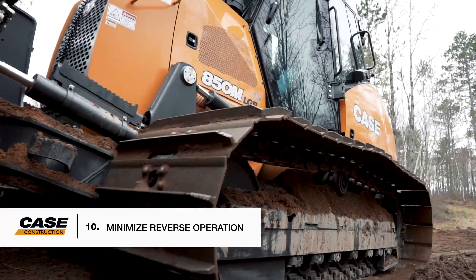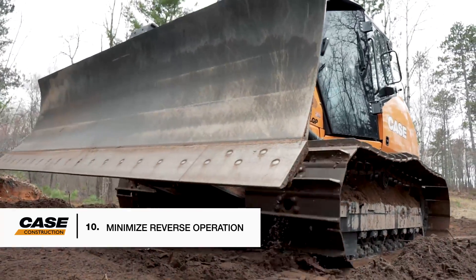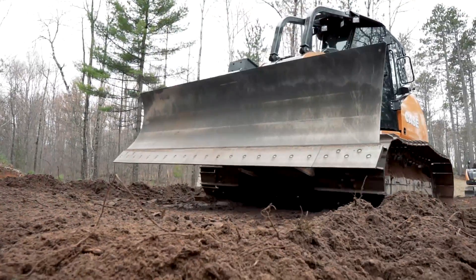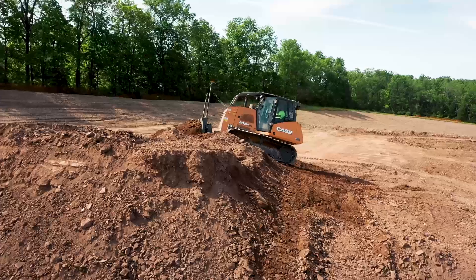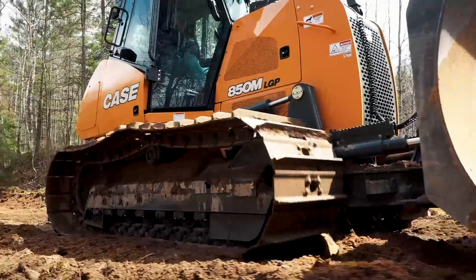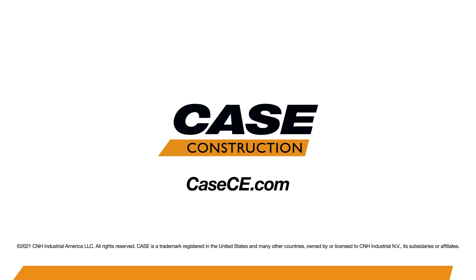And finally, minimize reverse operation. Dozer undercarriages are designed for moving forward. Excessive reverse operations are not only non-productive but also accelerate bushing and sprocket wear. These are just a few of the ways you can extend the life of your undercarriage and get the most out of your equipment. For more information or to learn more about Case dozers, contact your local Case dealer or learn more at kce.com.